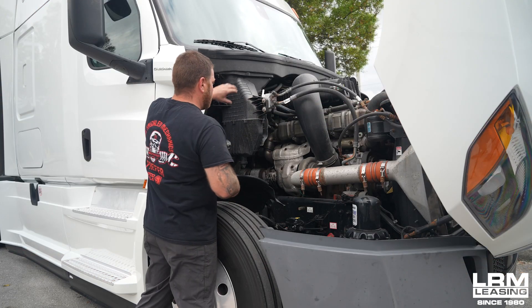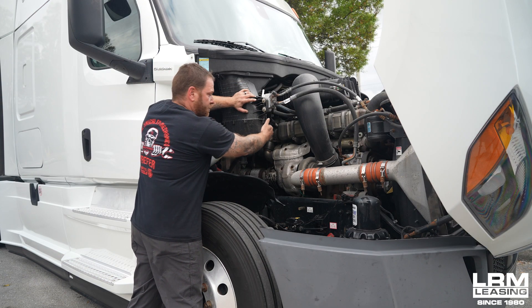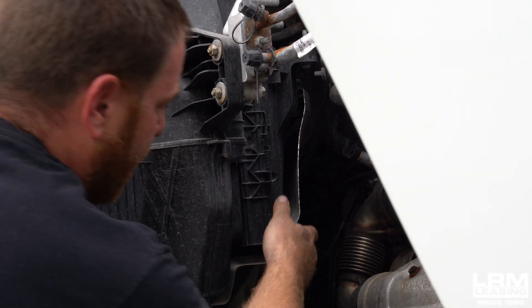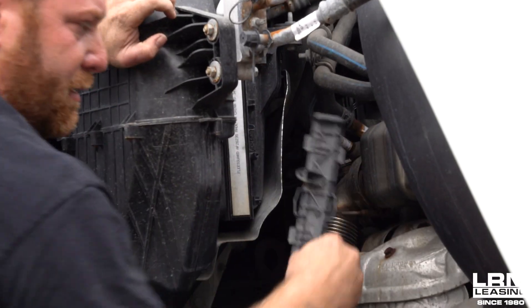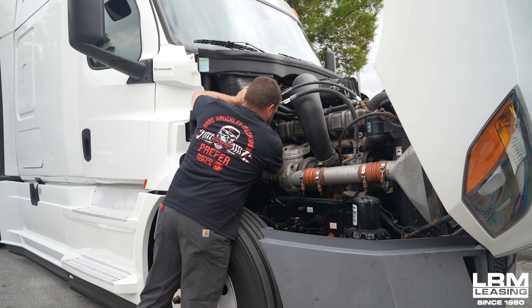Right here is part of the airbox. On the back side you're going to see where there's a long strip, and you just push down with the tab. When you push down with your fingers — no tools — you push down, the cover comes off, and you just pull the filter out.